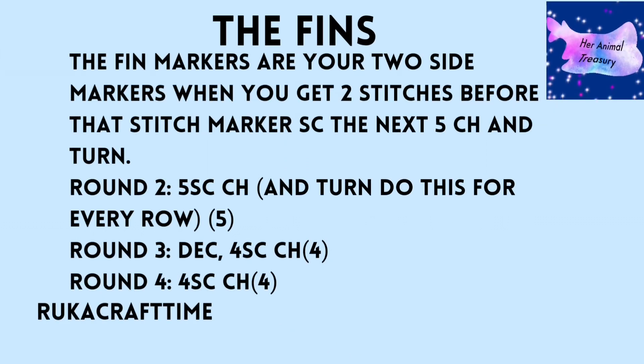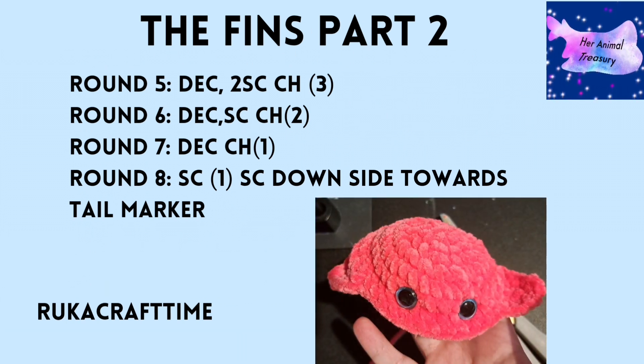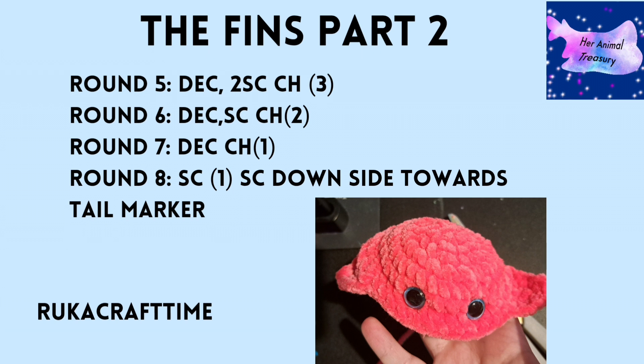For the first fin, single crochet around until two stitches before the second stitch marker, count the next five single crochets into the main piece, then chain and turn. Round two: five single crochet, chain and turn. Round three: decrease, four single crochet, chain and turn. Round four: four single crochet, chain and turn. Round five: decrease, single crochet, chain and turn. Round six: decrease, single crochet, chain and turn. Round seven: decrease, chain and turn. Round eight: one single crochet, then crochet down the side towards the tail stitch marker.